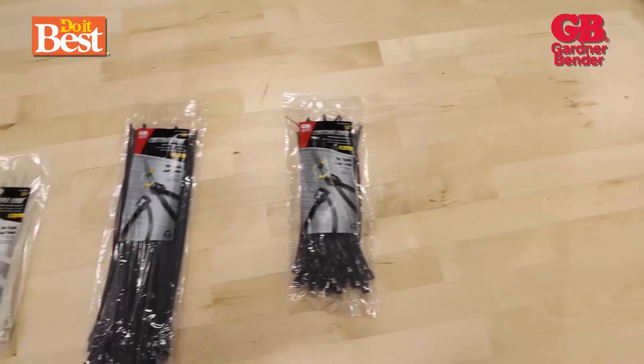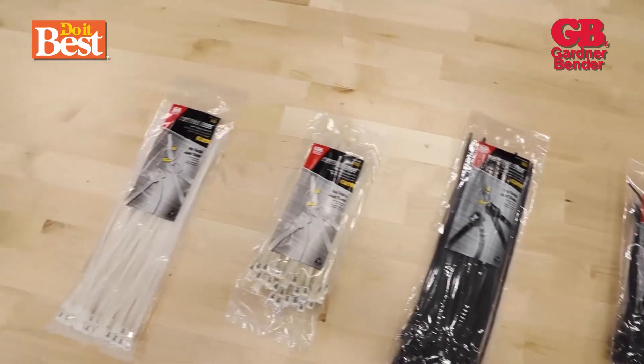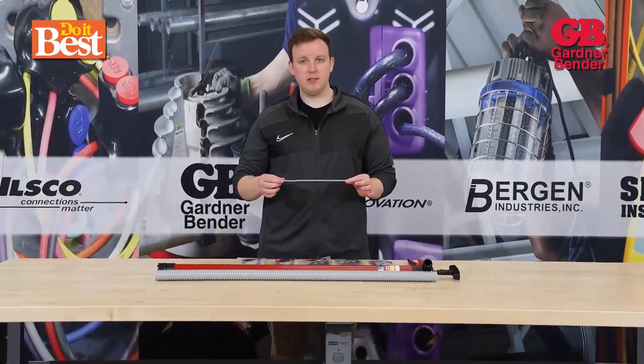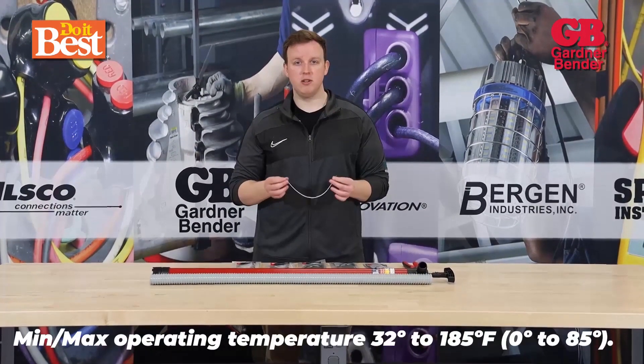If you're looking at these ties here, we've got five different SKUs. We'll go over two natural and three UV black ties. Looking at the cable tie itself, it's standard nylon 6-6 — prime material, so it's in good condition all the time.